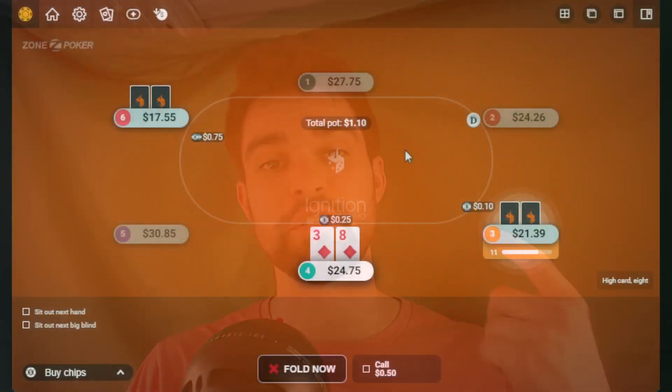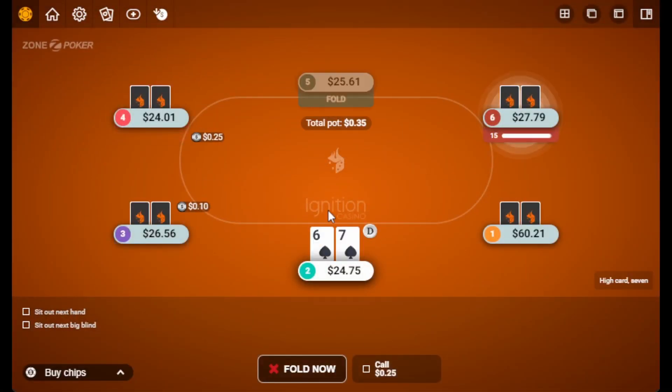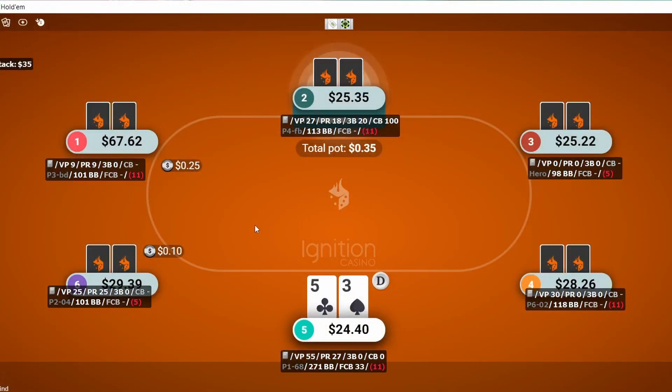First thing is that a heads up display will not work for Zone poker. That's fast fold poker because you're constantly getting new players and it's all anonymous. That should be self evident, but in case it's not — you cannot use a heads up display on Zone poker. But what you can do is use a heads up display on regular cash games.